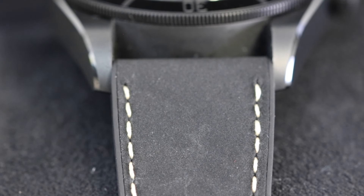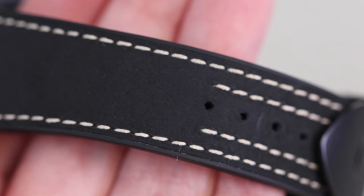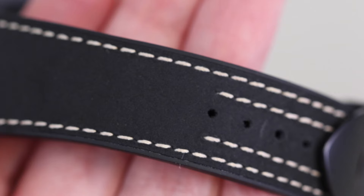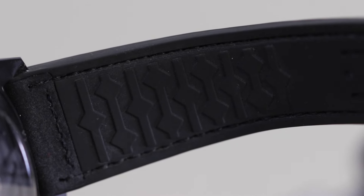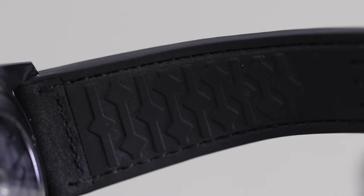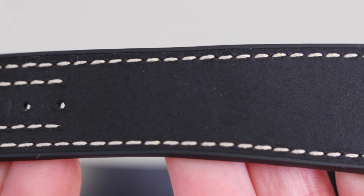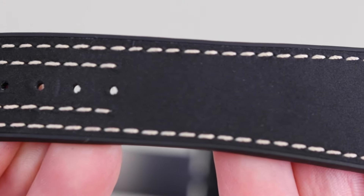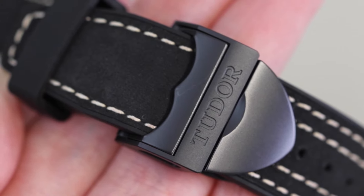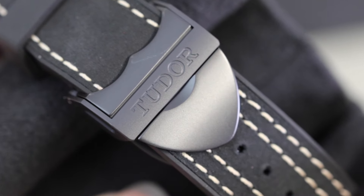Moving on now to the strap — the strap holding this gorgeous watch together is made of a black hybrid leather and rubber, which has got a super velvety look to it. Using this hybrid style not only makes the strap very comfortable to wear but also makes it durable, so you've got the durability that rubber offers with the luxury and comfort that leather offers — the best of both worlds. Of course this has all been blacked out as well, but we've got the addition of some real nice white stitching, which adds great contrast and ties into all of the white elements of the watch. Fastening the strap together, we've got a real nice black PVD clasp with a great safety catch, engraved with the Tudor logo — very sturdy and nice and easy to open.